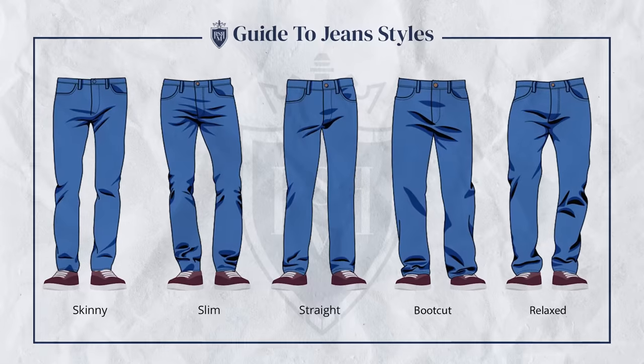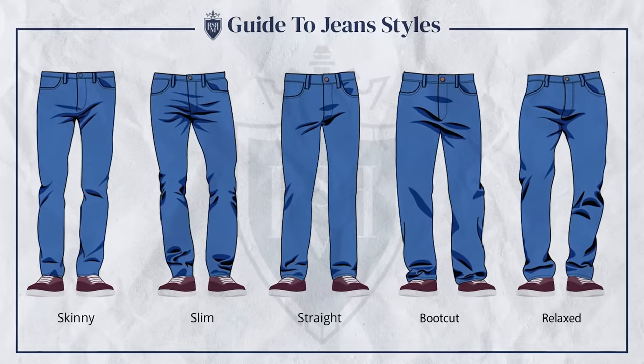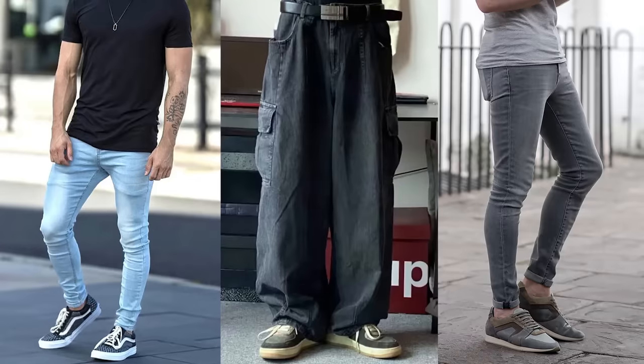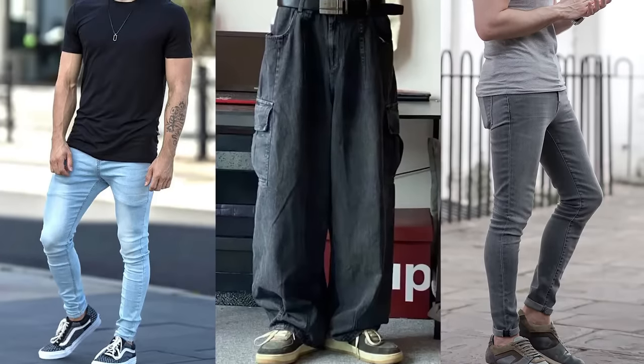Earlier I talked about the right jeans to wear with sneakers because not all jeans work well. Let's go ahead and bring up the five different styles: skinny jeans, slim fit jeans, straight leg jeans, boot cut jeans, and relaxed fit jeans. In general, in the fashion industry, we see a move away from skinny toward baggy, but I think extremes either way don't really work for a gentleman unless he's got the body type for it.